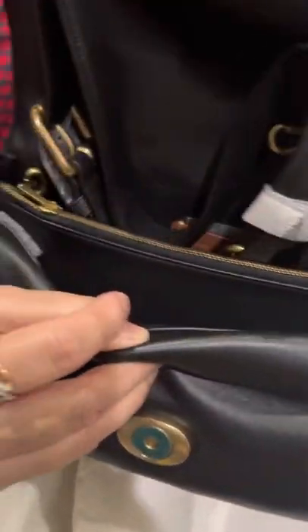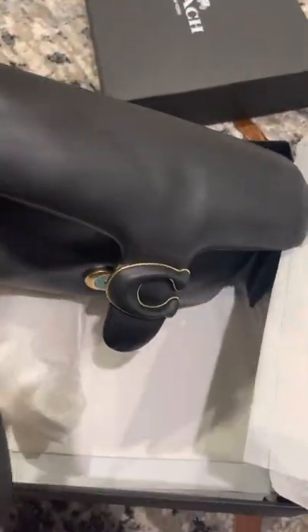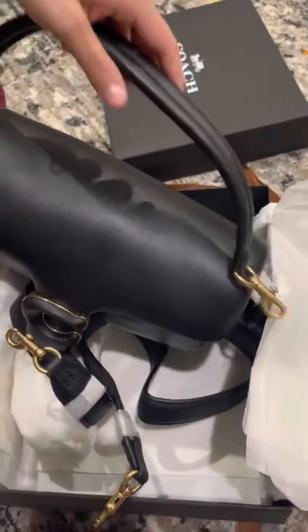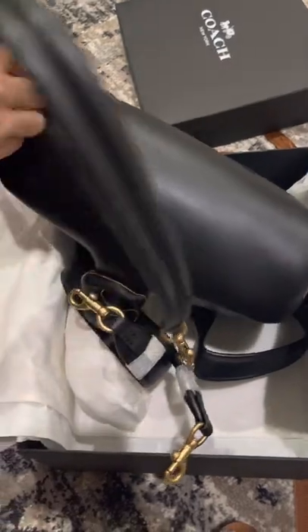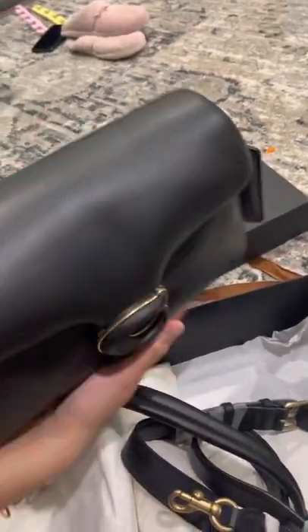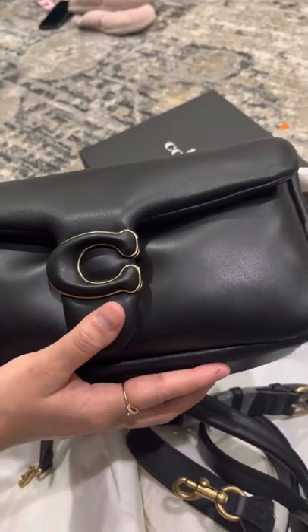This is the shoulder strap, and there is also one hand strap. This is how it's going to look like — you can see. Thank you, bye!